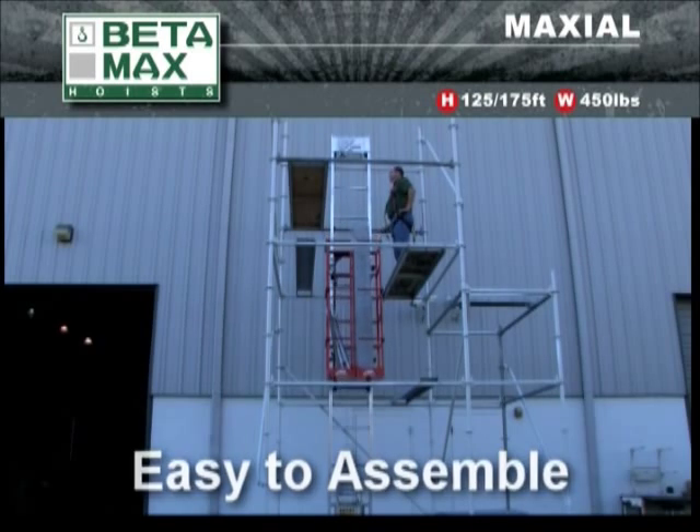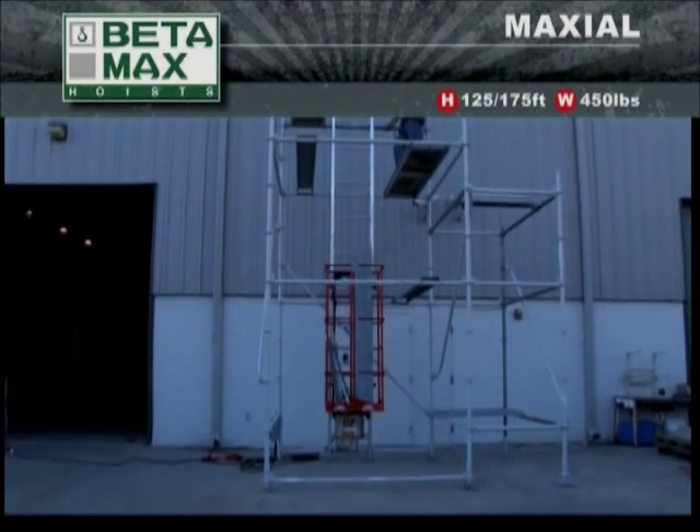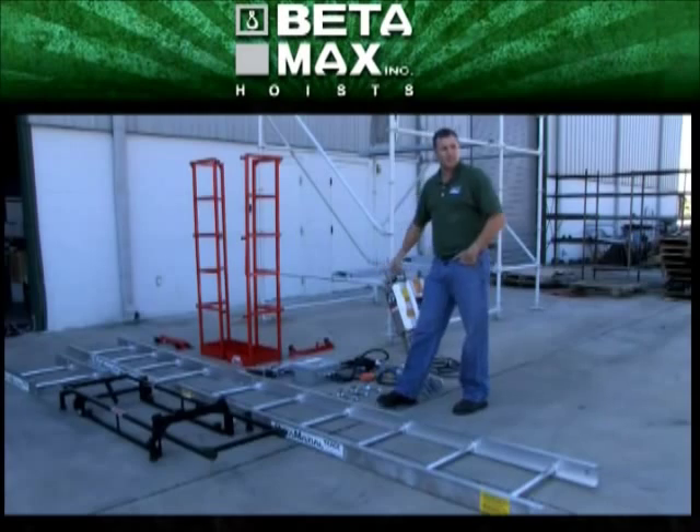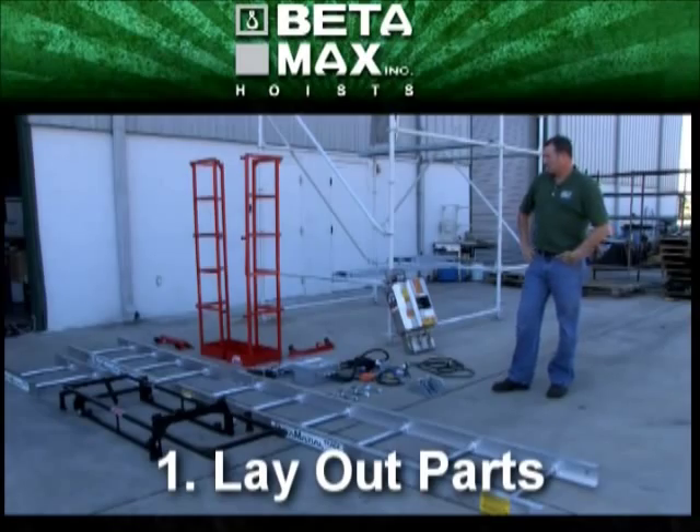Betamax also includes a very handy, quick but thorough overview assembly guide. The first step in the assembly process is to lay out all the parts and be sure that everything is on hand.